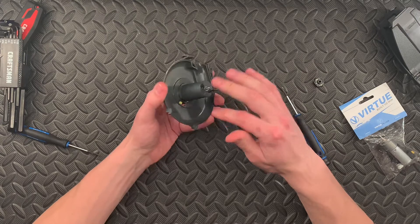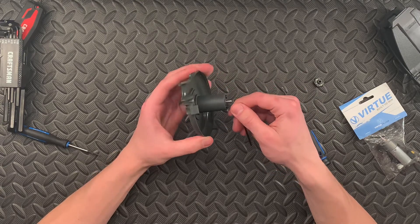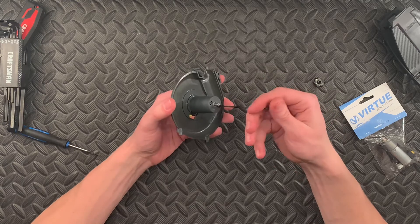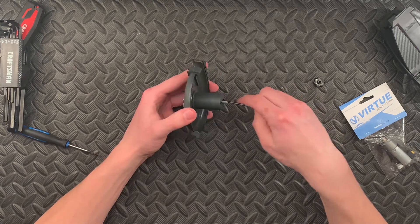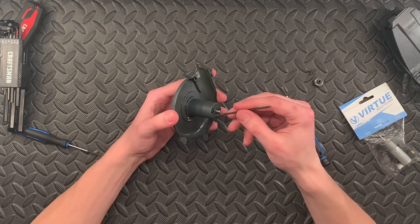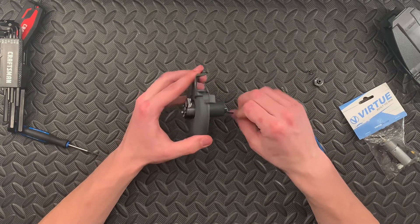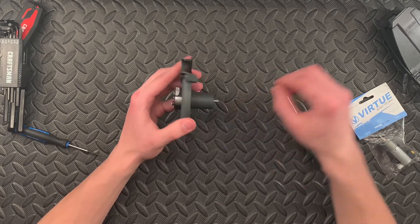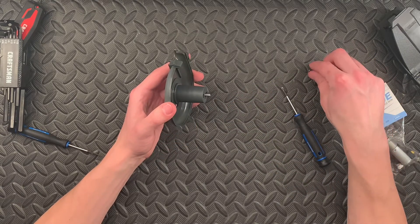So we're going to remove both of these screws, and once you do that it will get us into the Spire 3 motor housing. Now, the Spire 3 motor is not the same as the Spire IR motor, so you cannot use a Spire IR motor to replace this with. There are different motors — you will need a Spire 3 motor.